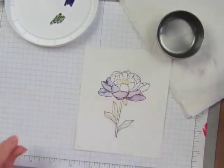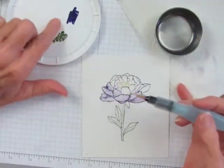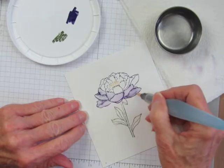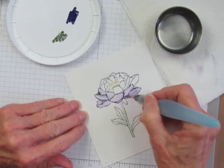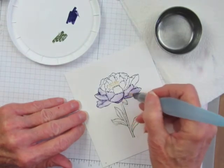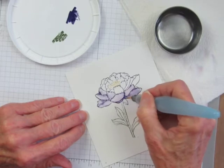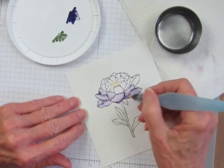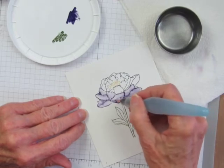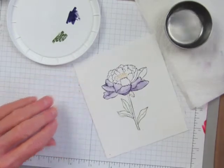Now that this area has dried a little bit, I'm going to pick up some color from the plastic lid and add some darker color to the undersides of the petals and the areas where they kind of meet and maybe cross over each other. This will help give some contouring and shading to the project.